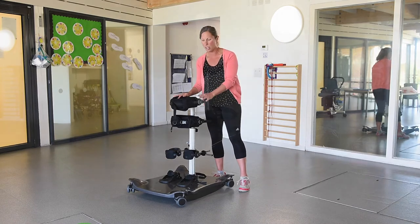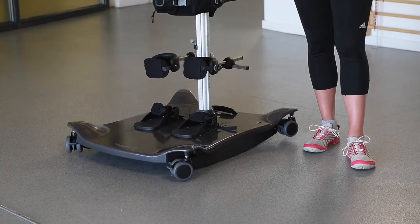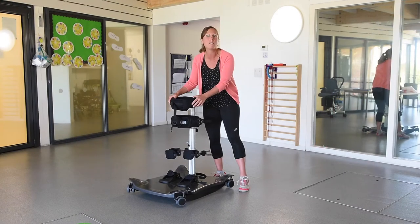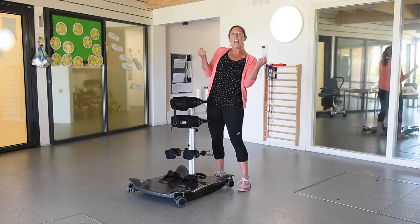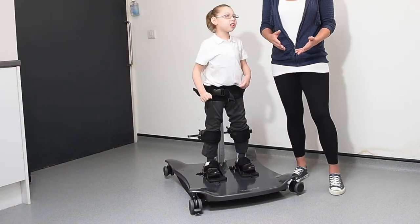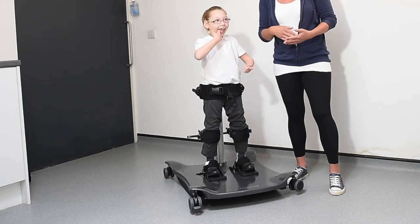Then we're introducing the rocker, so we're starting to get it a little bit dynamic. Initially we're just letting the child get used to that movement. Some kids were holding on to bits of support or moving outside their base and fixing. We're just getting some highlight activities and allowing them to get used to that feeling of instability that was happening with the rocker.